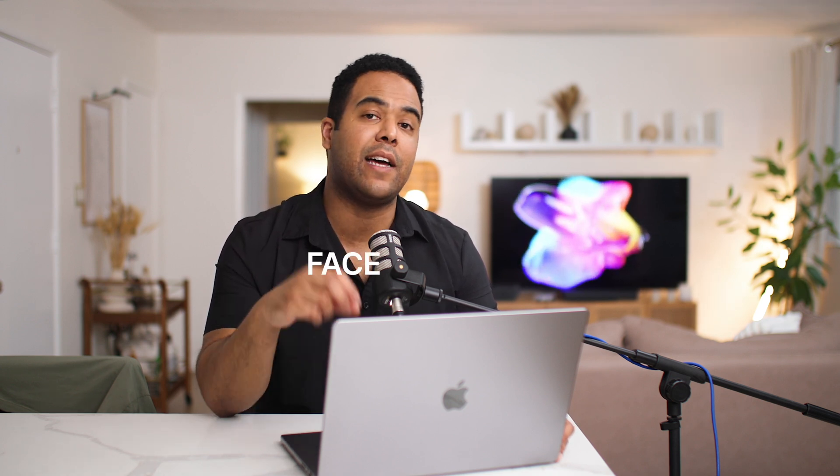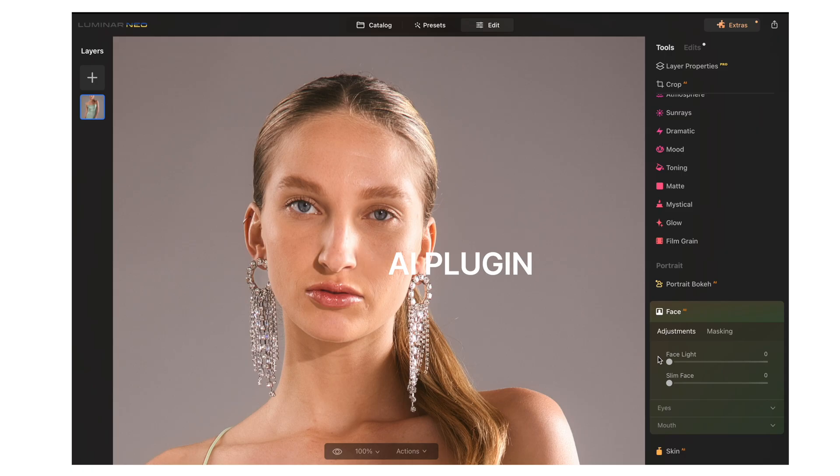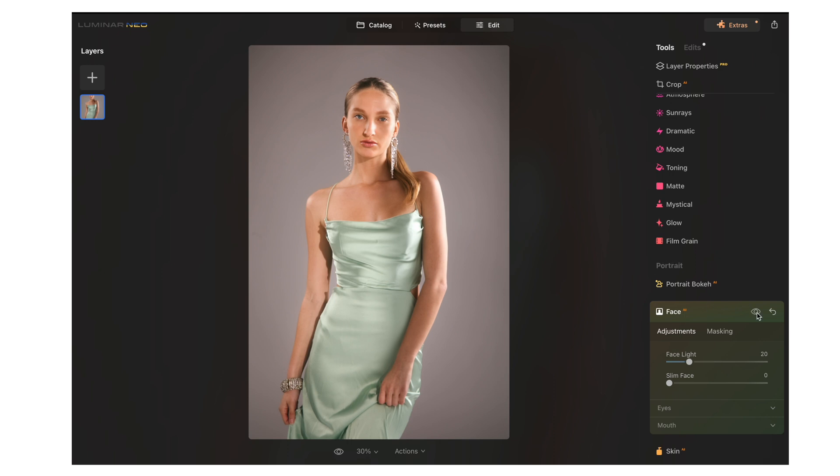A cool feature Luminar Neo has is Face AI. Face AI lets you bring more light to the face, shape the face kind of like liquefying in Photoshop, and adjust the eyes, iris, and mouth. First thing we're going to do is add a little bit of light to the face — you can see it brings more of a highlight. You can also use the slim face function; if you go crazy it looks super liquefied, so we're going to bring it down just a little bit.